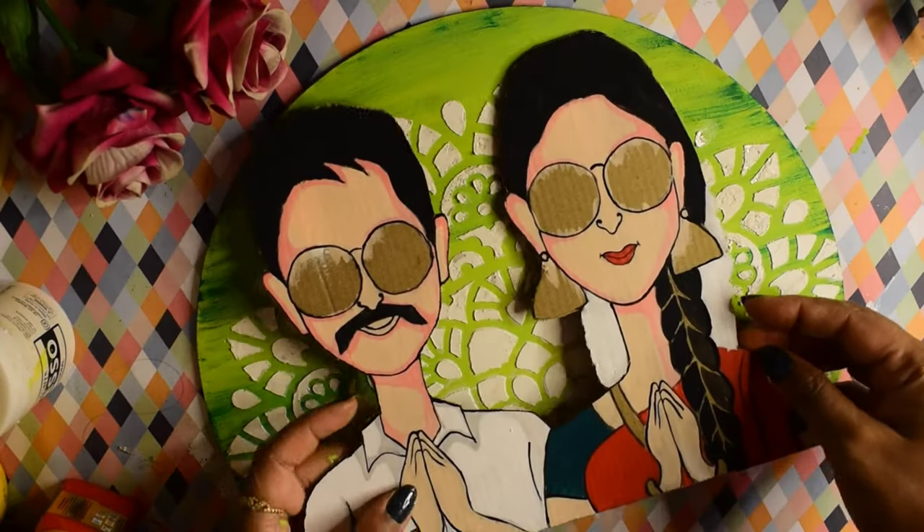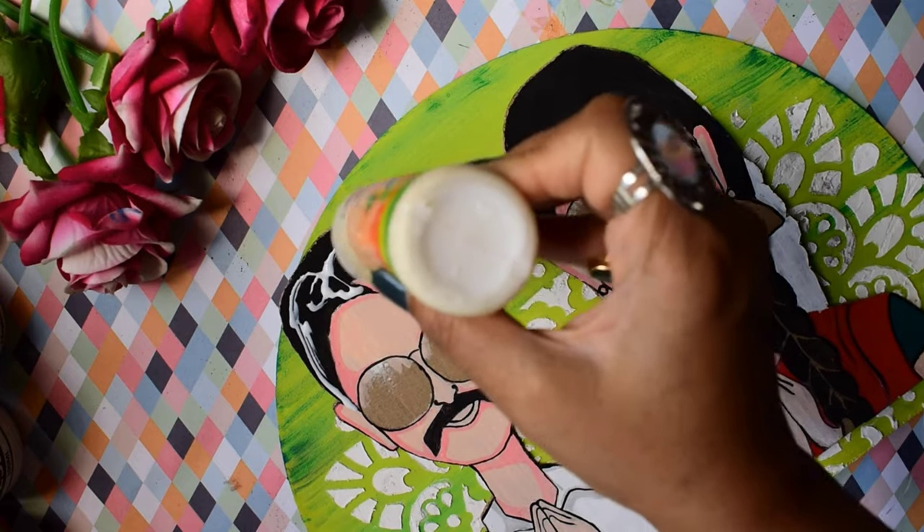After this dries, I have stenciled it. After the stenciling, I have cut out the cutout.